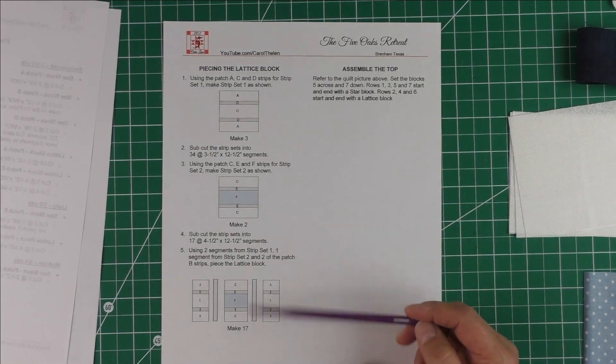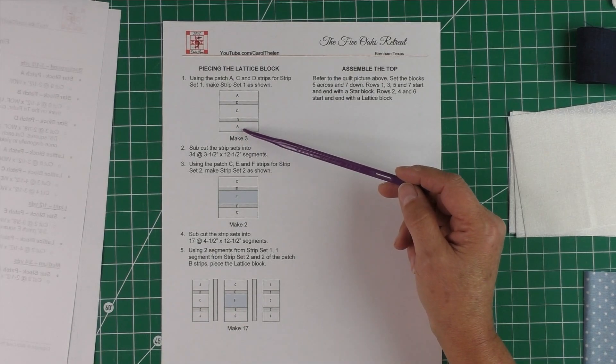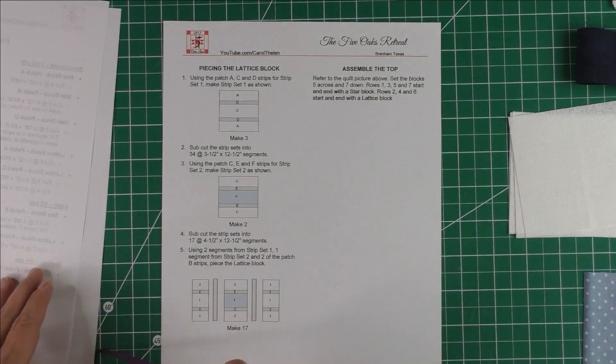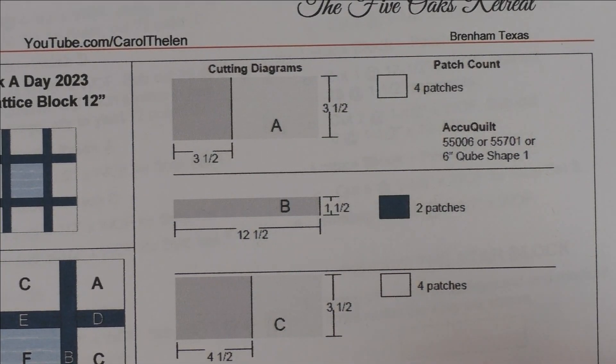Since you're doing 17 or 18 blocks, it's easier to do it in strip piecing, so this is a little bit different than the block we're going to go over today. It's the same block, but today we're just going to do one block. The instructions tell you how to do all 17 blocks for the lattice. There are patches A through F for this one.